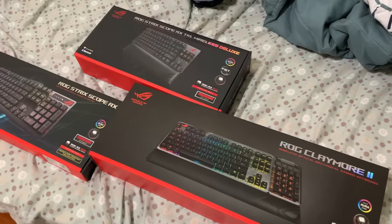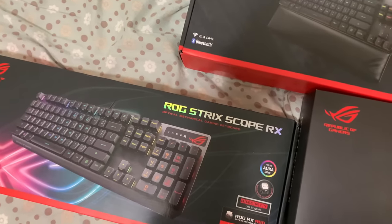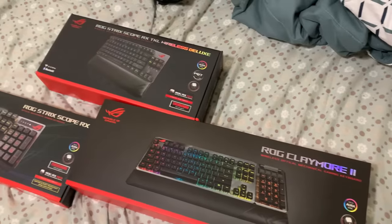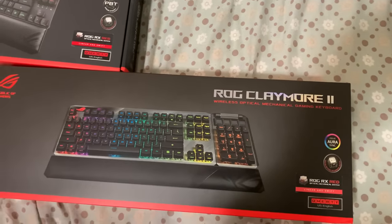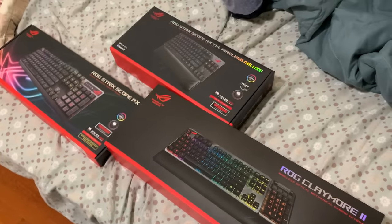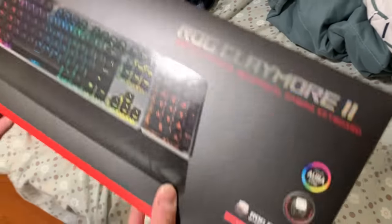We got three keyboards from Asus. We have the ROG Strix Scope, which is a full size, and then over here we have the ROG Claymore 2. "Which keyboard do you want? I'm going to give you one since you don't need all three." "You already know I'm going with the Claymore 2."